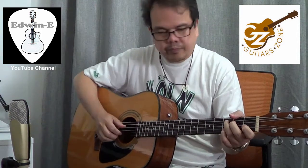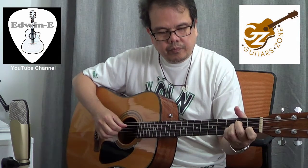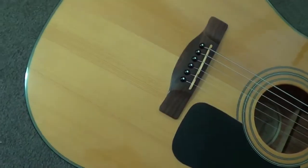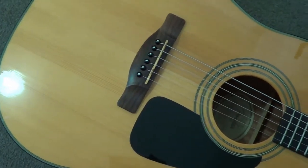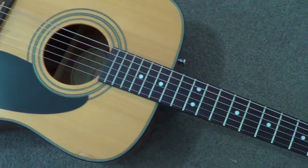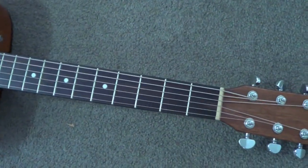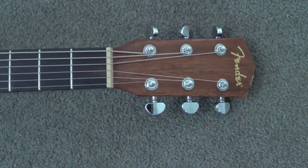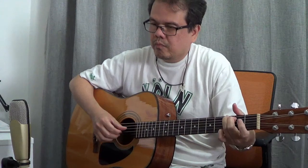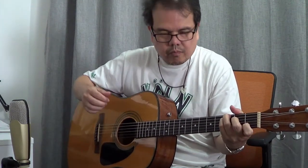I'll play the guitar now so you can hear the sound and see how it looks.